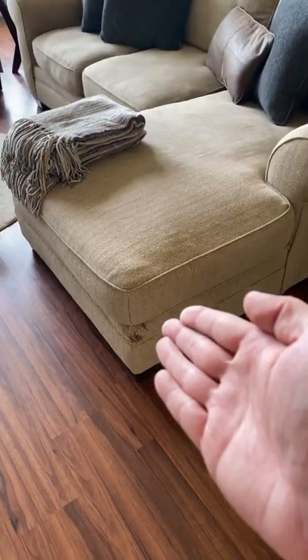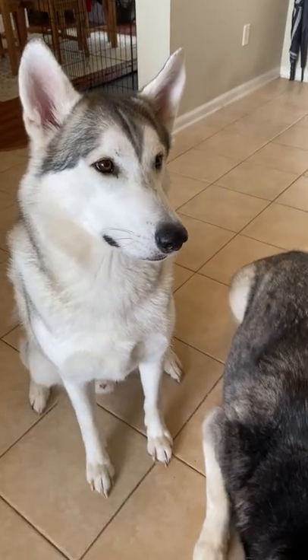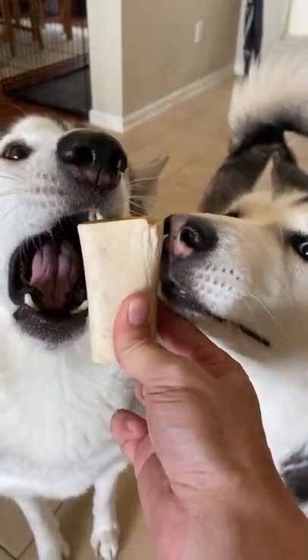First thing you got to do, get your dog. Find yourself a place to sit like the edge of a sofa. Get yourself the most delicious high-value treat in the entire world.